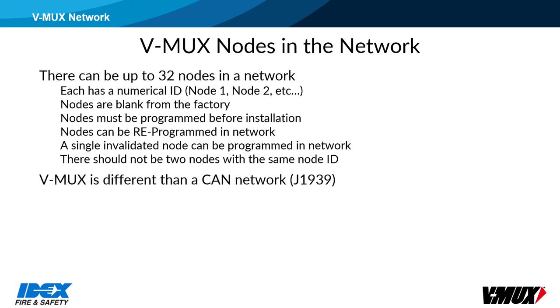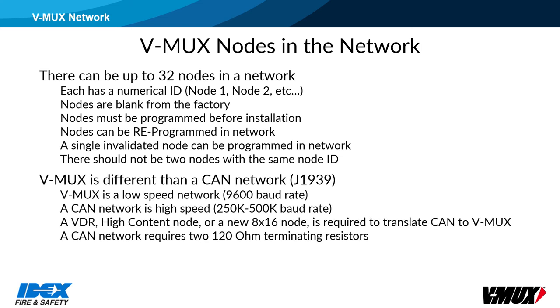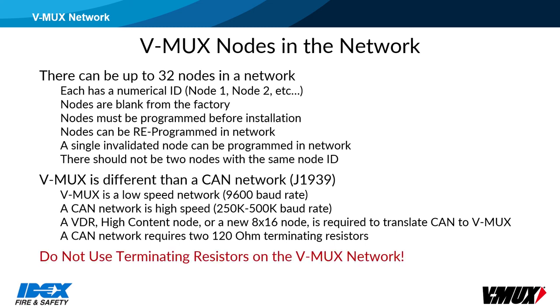V-Mux is different than a CAN-based network such as J1939. V-Mux is a low-speed network running at 9600 baud rate. CAN runs at high speed, usually 250 or 500k baud rate. A VDR, high-content node, or a new 8x16 node is required to translate from CAN to V-Mux. It is very important that terminating resistors are not used on a V-Mux network. They are required on a high-speed CAN network, but they cause problems on the low-speed V-Mux network.